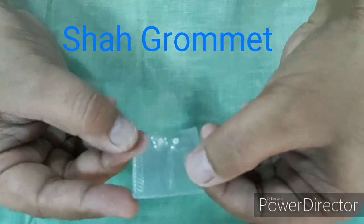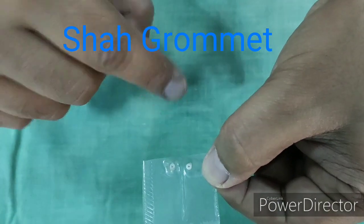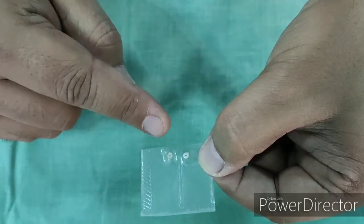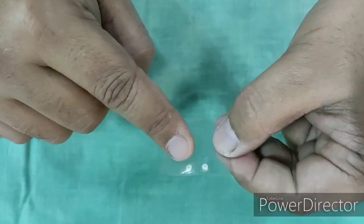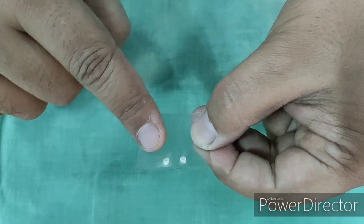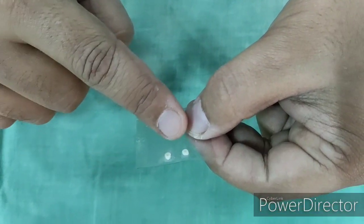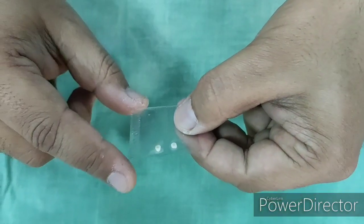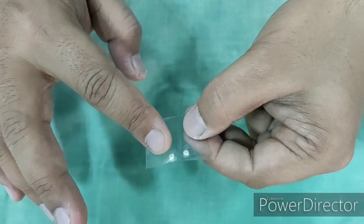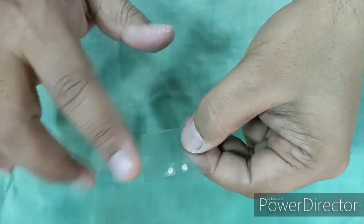These tiny instruments are grommets, also called ventilation tubes. They come in different shapes — they can be Donaldson, Sheehy, or Shah grommets. They are used after myringotomy, especially when the fluid is thick and we want to keep the myringotomy open for a longer time, so we insert the grommet — particularly in patients with otitis media with effusion. Because of the lateral migration of the tympanic membrane epithelium, these grommets are self-extruded after 4 to 5 weeks of insertion.